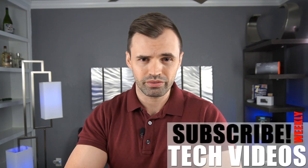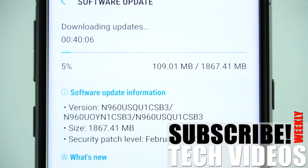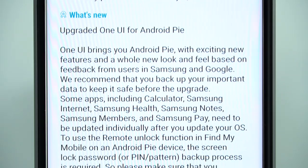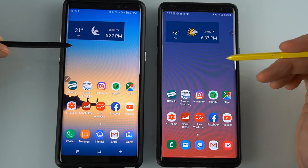Welcome back to the channel. If you have a Galaxy Note phone or a Galaxy Watch, consider subscribing because we're always making content. I got the update a couple of days ago, went ahead and installed it. Everything went pretty smooth — no issues installing it. It did take several minutes. They always mention you should have at least 70% battery just in case. So we've got the Galaxy Note 8 with Oreo and the Galaxy Note 9 with the Pie update.